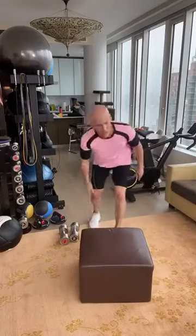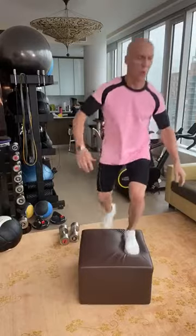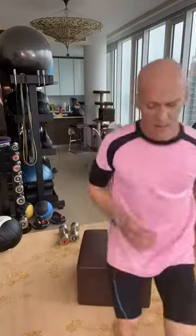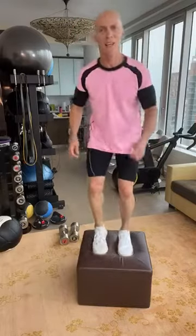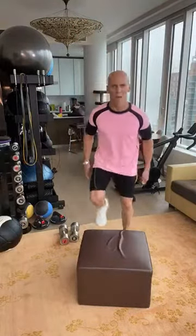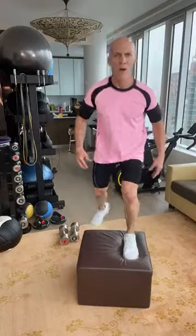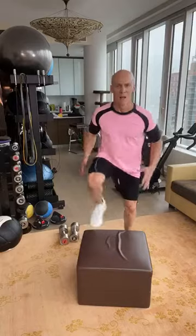Going right into step ups. Watch your step — that was a misstep, sorry guys. Mind, body, butt, core — stay focused on what you're doing, otherwise that's what happens. It's okay, you trip up, you get right back up and do it. Here we go, nice and tight.